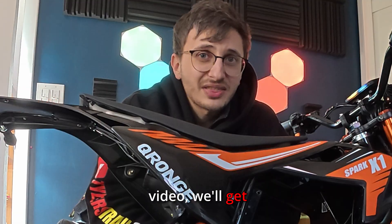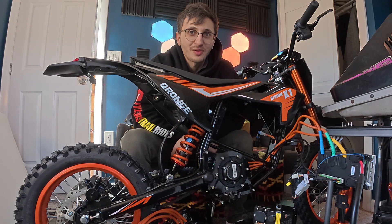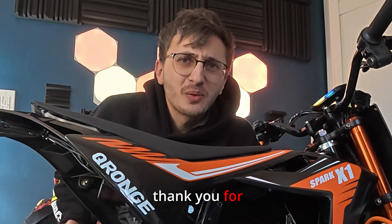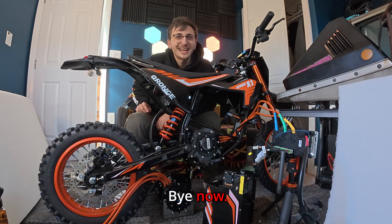In the next video we'll get this thing out on the road and the trail to see how it performs. But for now, thank you for watching to the end of this video and I'll catch you in the next one. Bye now.